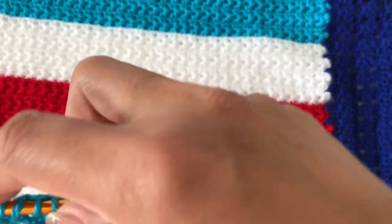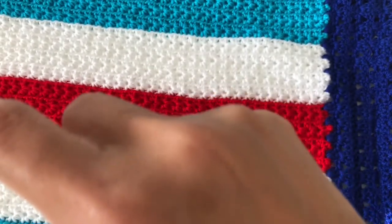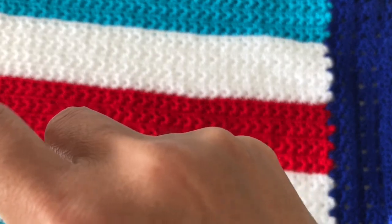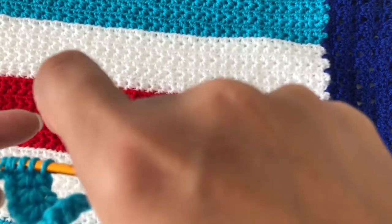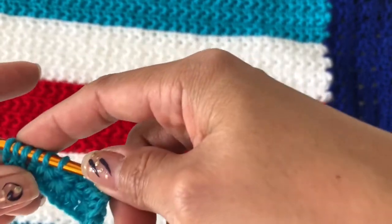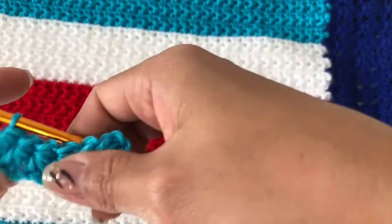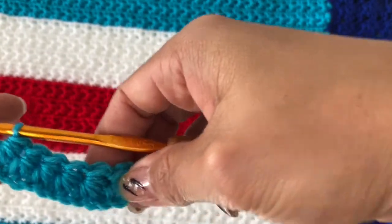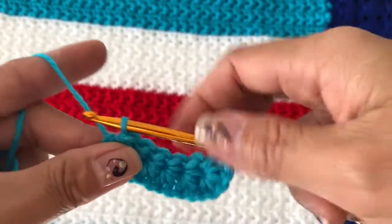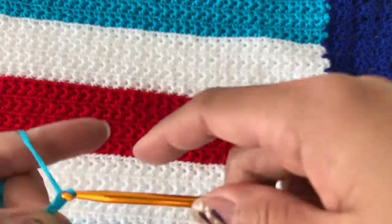One more there — pull up a loop — one, two, three — we have six. Yarn over and pull through all six. We are at the end, so close that off.